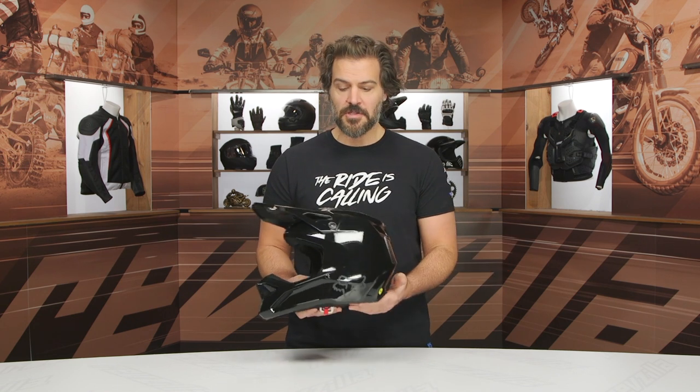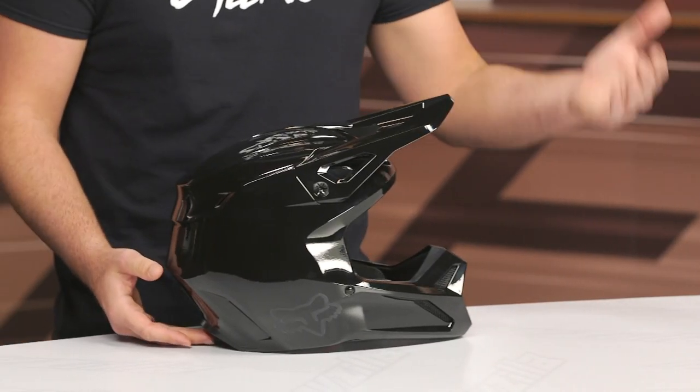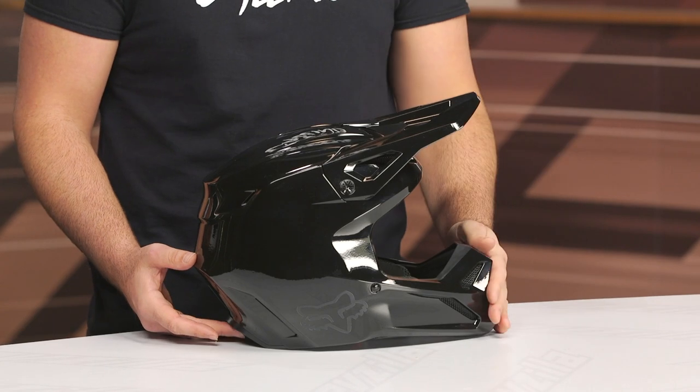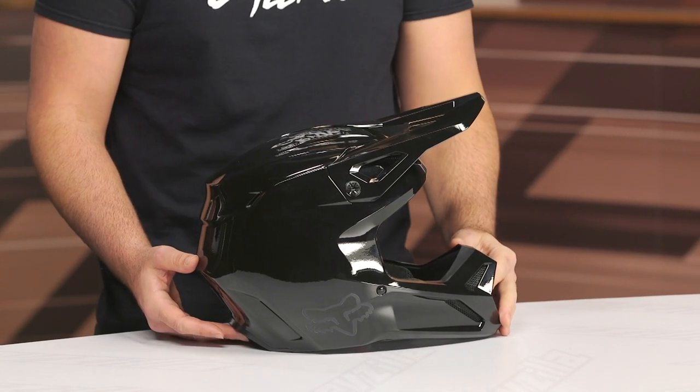I have the predecessor here — we'll pull it up on the table in a second. When we're looking at the construction, it's still going to be a polycarb ABS shell; they were just able to add a little refinement to the design itself. Four shell sizes: extra small gets its own shell size, small and medium share a shell, large gets its own shell size, and then extra large and 2XL get the fourth shell.